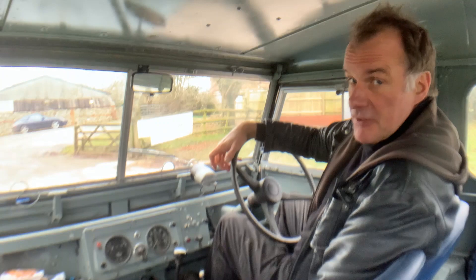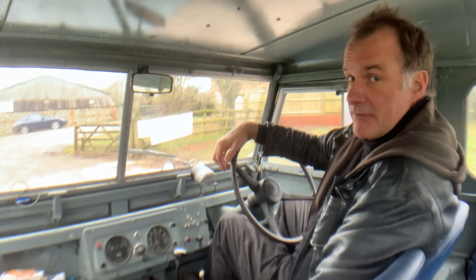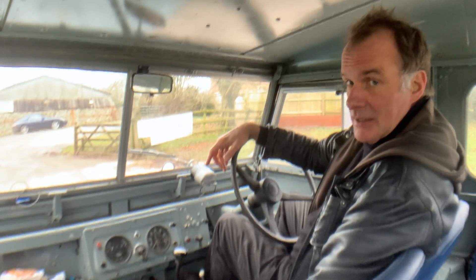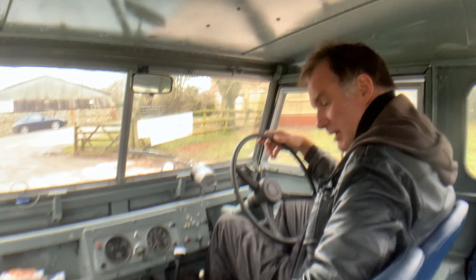My name's Simon. You can reach me in the office on 0118 907 1495, or you can go to our website which is www.moto-drome.com. I can see my lunch in the corner of the camera, which I'll be having in a minute.